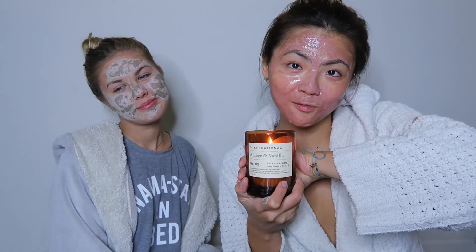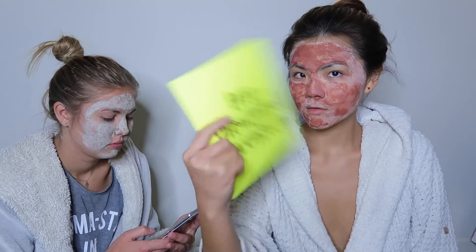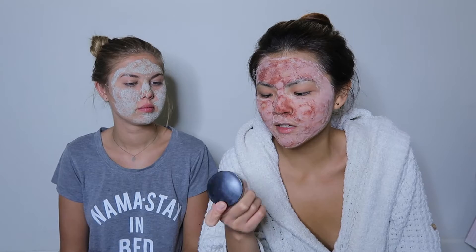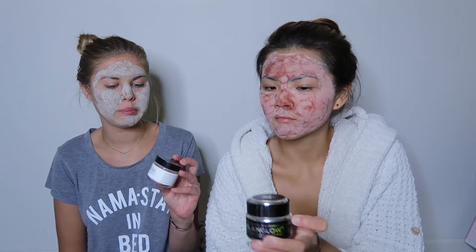By the way, this is the candle that Alex's mom got me for Christmas, which is super sweet. For me, I feel like this clay mask — it's like a pinky rose clay mask — it's not as tight as the Glam Glow one. That one is super, super tight. If you just mix it with water, which is another option, it dries out really fast.